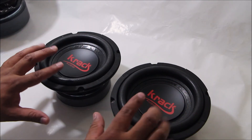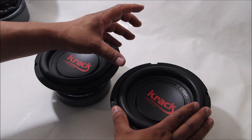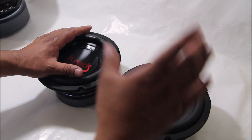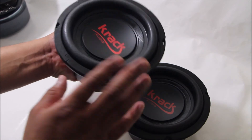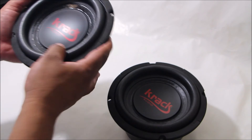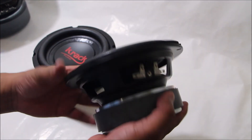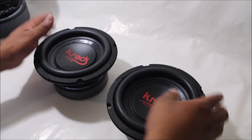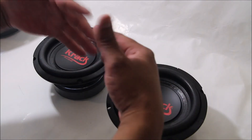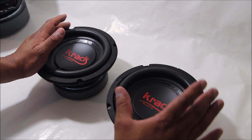También hay instaladores que optan por instalar este tipo de subwoofers pequeños en la parte central de los tableros de los vehículos, para tener presencia del bajo enfrente. También hay quienes los instalan en las tapas de las puertas, como si fueran medios, para tener mayor presencia de bajos. O sin problema se pueden instalar en una caja acústica, ya sea sellada o ventilada, que ocupe la parte de atrás de los asientos o en los costados de la cajuela, para que no roben mucho espacio.